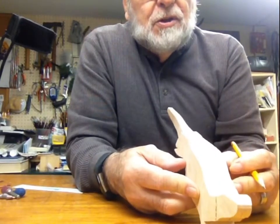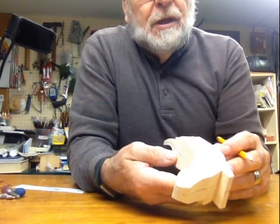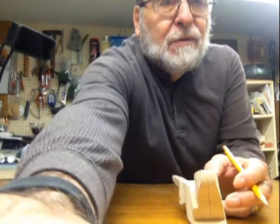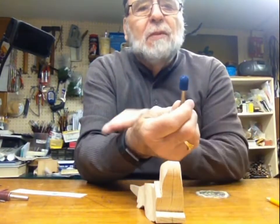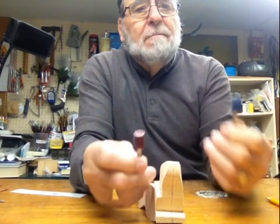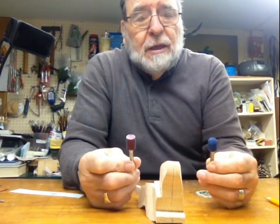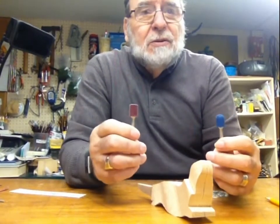Once we establish that, I'm going to shape the body and round this over. I'm going to show you the tools first on how to do this. These are the different bits I used — bits like this are called Typhoon burrs. Fordham makes these, and the blue is a finer cut while the red is a coarser cut, but they both cut very well and take a lot of wood out real fast. We use these for roughing out and can get something fairly in shape in a pretty fast period of time.